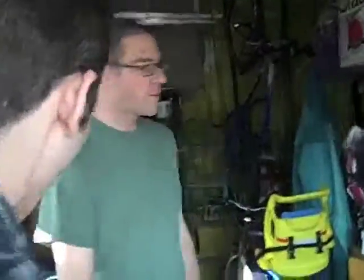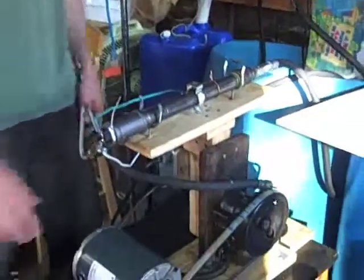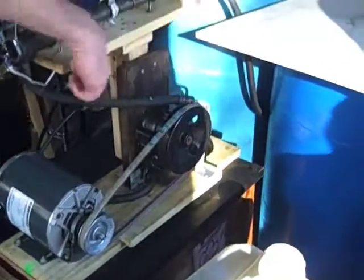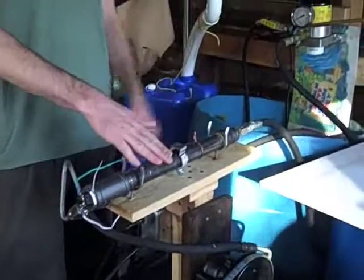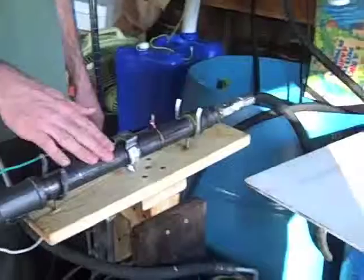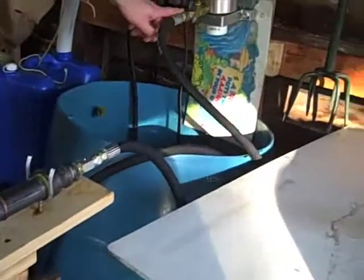This is a vegetable oil centrifuge. It takes dirty oil and makes it clean again. It's just a small electric motor running a gear pump, and it pushes the oil through an inline heater heated up to a high temperature, so it's a little more fluid, and then shoots it into the centrifuge.